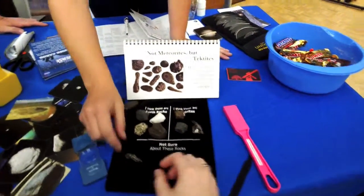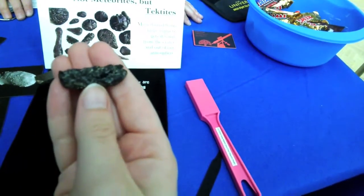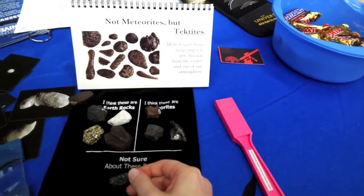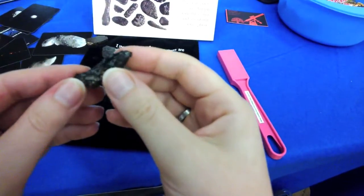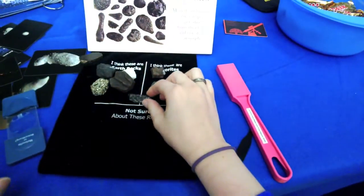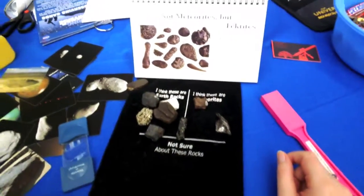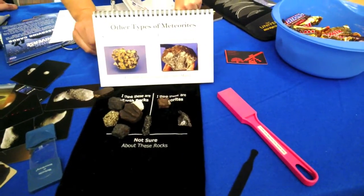There's one special one not covered here - this is actually a tektite. Tektites occur when large pieces of meteorite hit the Earth and create an impact crater. If it hits sand and rock, that material heats up, and when you heat sand enough it becomes glass. So a tektite is a piece of glass spewed out from an impact - not from outer space, but it's been to outer space. There are other types of meteorites too, but stony and iron are the two most common, accounting for about 90-some percent of everything you'll find.